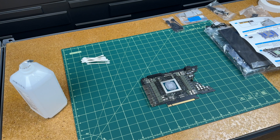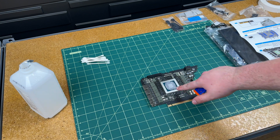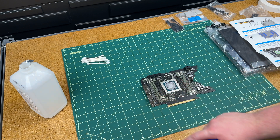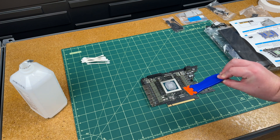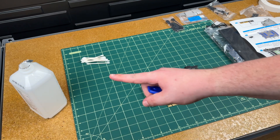My next step is to prepare these surfaces by removing the old thermal paste residue. To do that I have a little plastic razor blade, some Q-tips, and some rubbing alcohol.